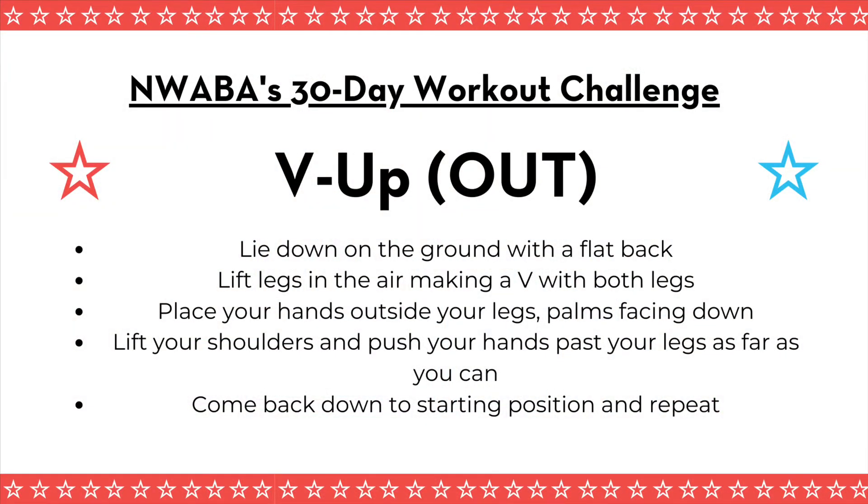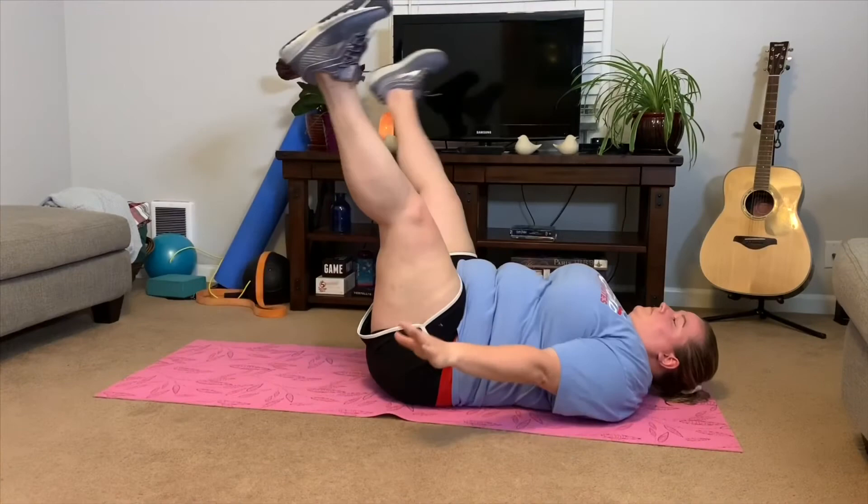Next we have the V-up out. You're going to be in the same position as the V-up in — the only thing that changes is your hands. Lie down on the ground with a flat back, lift your legs in the air making a V. Place your hands outside your legs: your left hand outside your left leg, your right hand outside your right leg, palms facing down. Lift your shoulders and push your hands past your legs as far as you can go. Engage your core, pretending there's a string from your belly button to your spine, pulling that belly button back which tilts your pelvis in. Lift from your shoulders and chest and push those hands past both legs on the outside. These are called V-ups out.